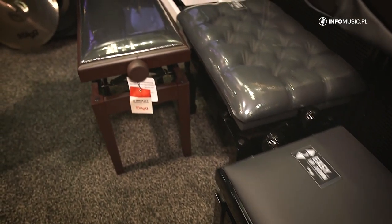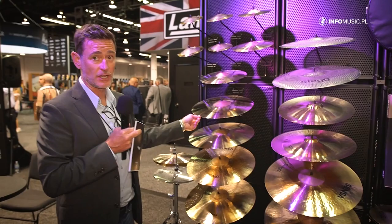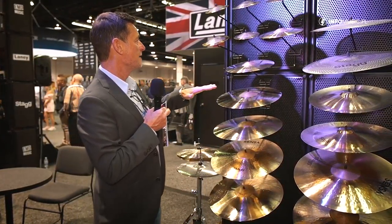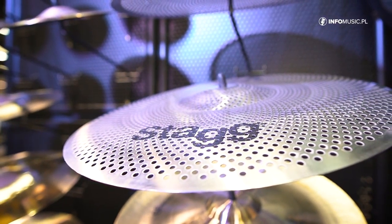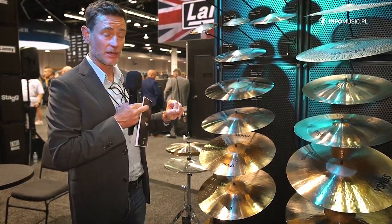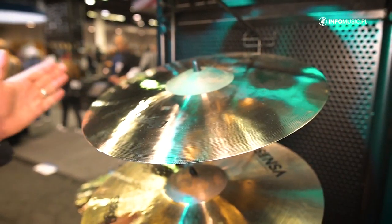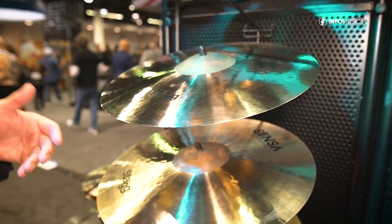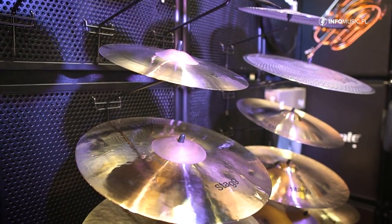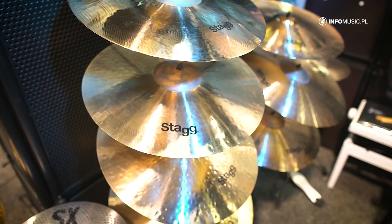If we move on to this wall, we're getting into some percussion products. We have the new Sensor EXO series. This is probably my highlight for the show for STAG. The Sensor series have been around a little while, and there was an EXO range in our best-selling DH series, and now that has come over to the Sensor series. These are super bright, not too heavy — they're really beautiful cymbals. And they're STAG, so they're affordable; you're not going to have to break the bank to get a set of these.